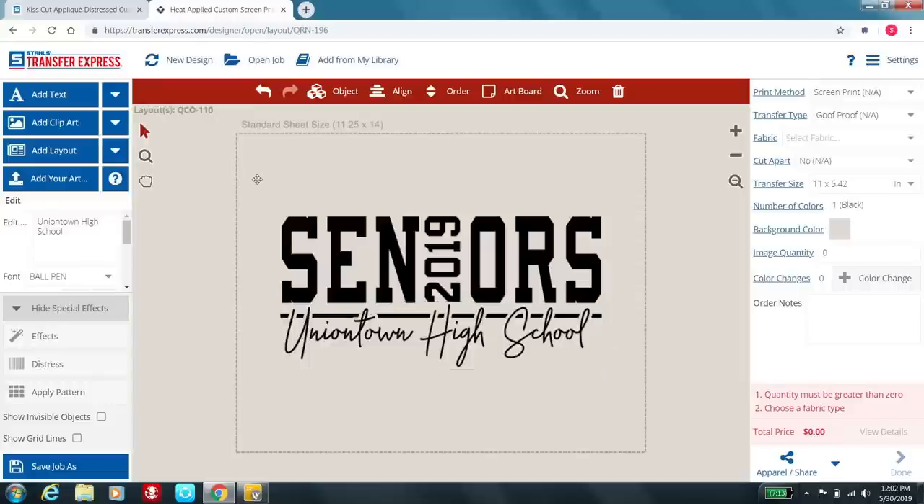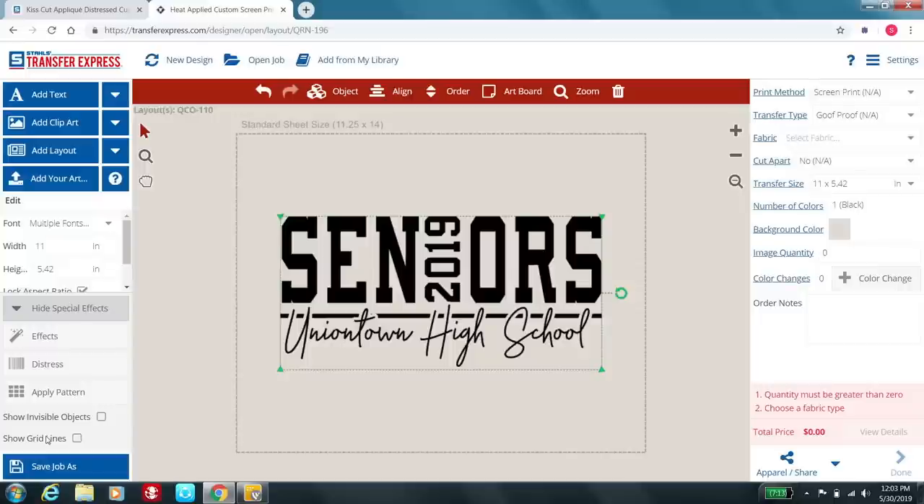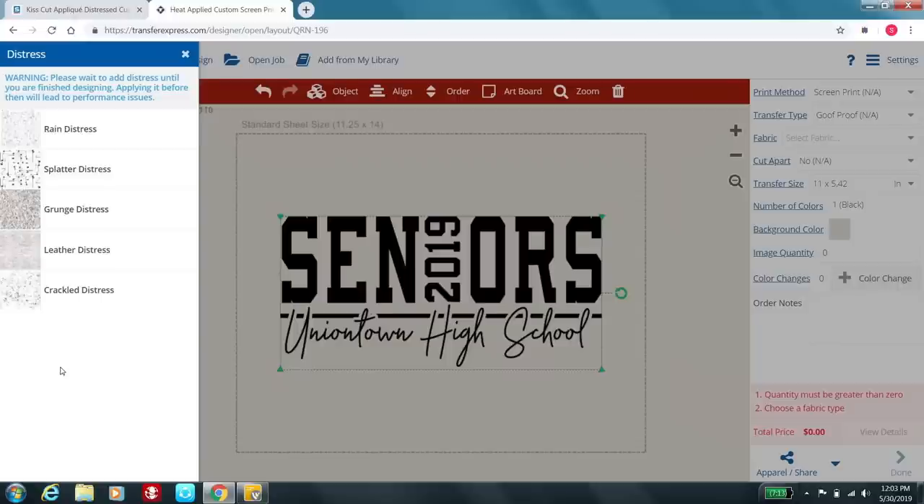I'm going to go ahead and select it all, and if you notice in the lower left-hand corner it says 'Show Special Effects.' What we're concentrating on today is the distress option, which is the second option. When you have time, play around with the apply patterns as well — those are pretty cool. We have a couple of different distressings to choose from. What's important to keep in mind when distressing a graphic or font is the size of the text. You want to use a lighter distress when working with finer font or a finer graphic. With bolder elements, you can really apply some heavy distressing, such as the splatter.